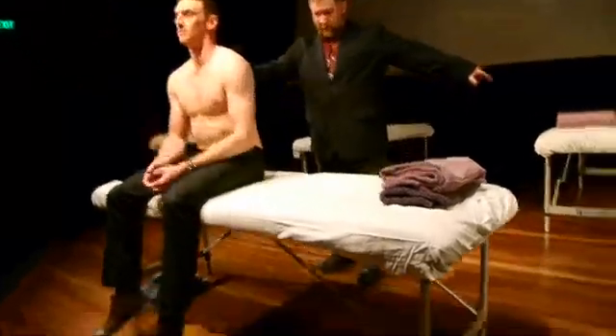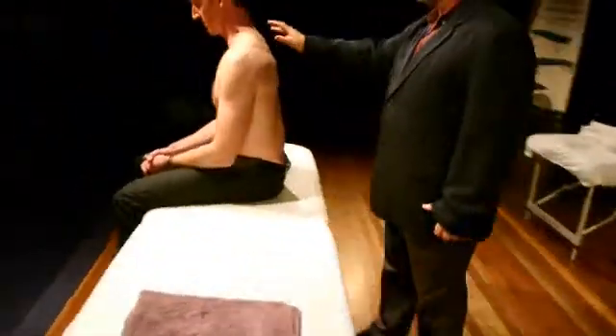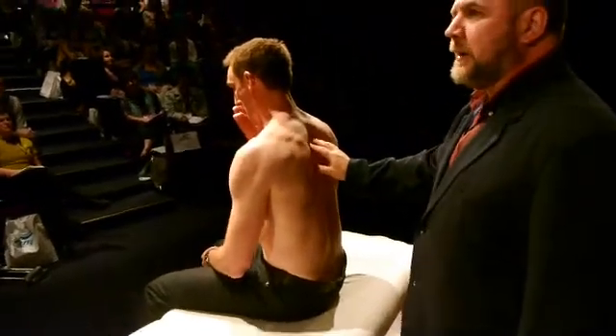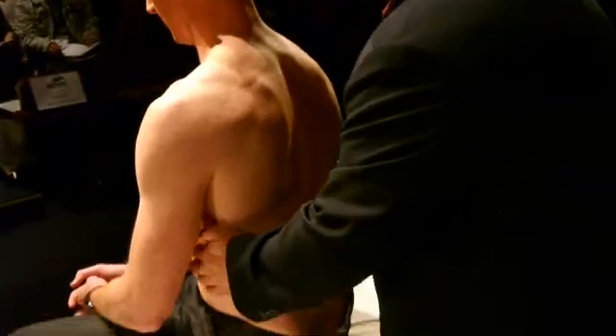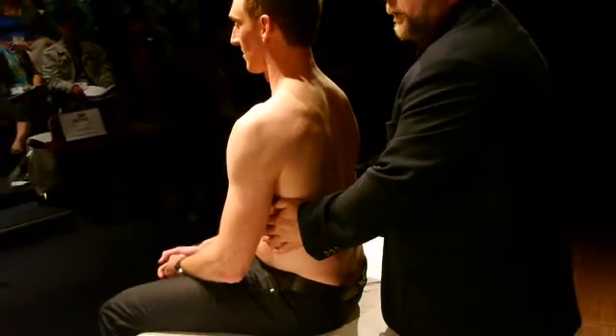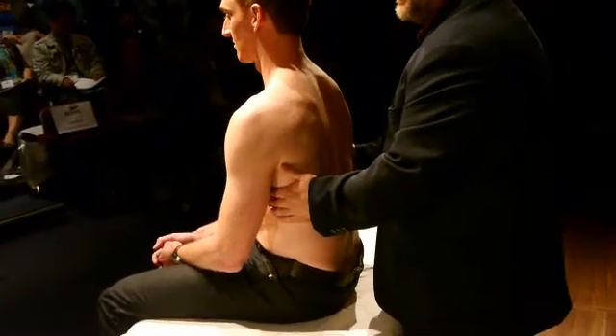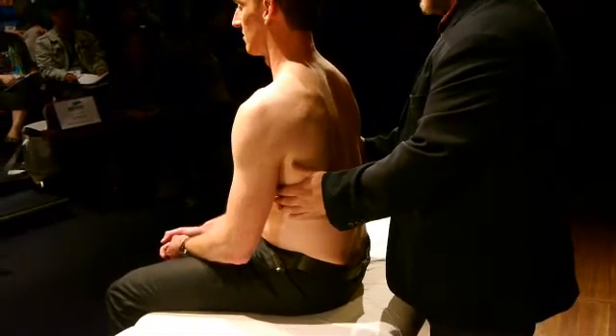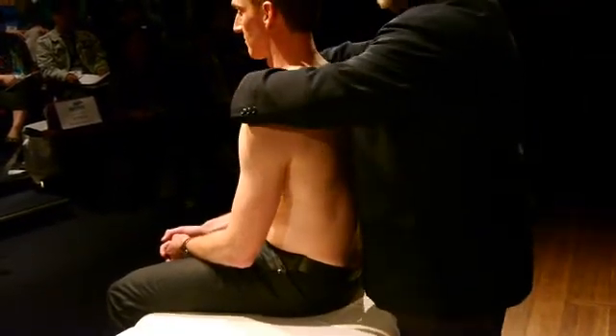Now, if we come around and we take our thoracic spine — we've already done it, basically, with you guys seated. I can actually take — my hands are hopefully not too cold for you. I want you to take a big breath in for me, please. And out. And what I want to do is I want to feel, as my client breathes in and out, I want to feel that motion that occurs. And I can do this seated.